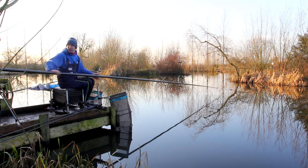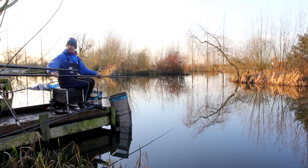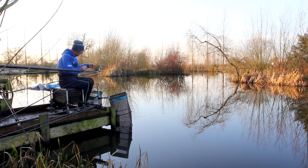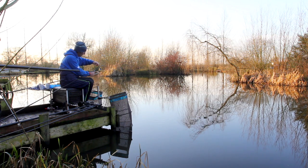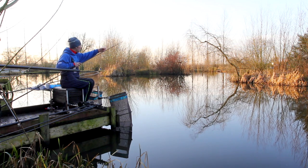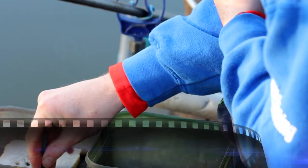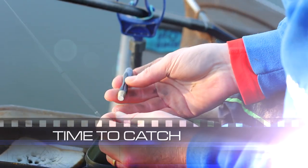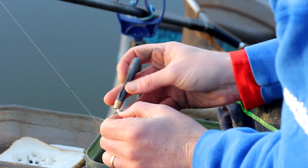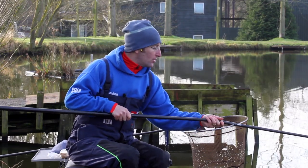If I shallow up my float another three inches I think I'd have it dead right. I'm just going to move my float down — I would say that's about the depth, and I'd generally mark that on my pole. Then anywhere from there to full depth is what I'm going to be fishing.